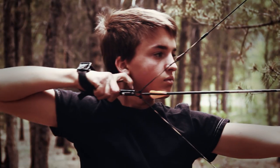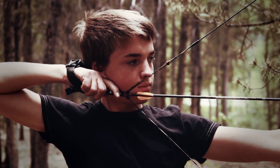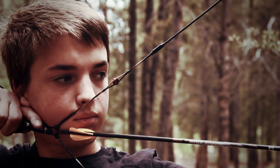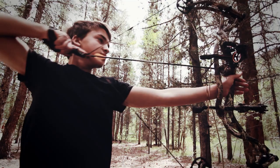When you draw a bow back, everything should fall into place without a lot of effort. The string and the peep ought to come back into place without any contortions on your part. You really shouldn't have to move your head at all.